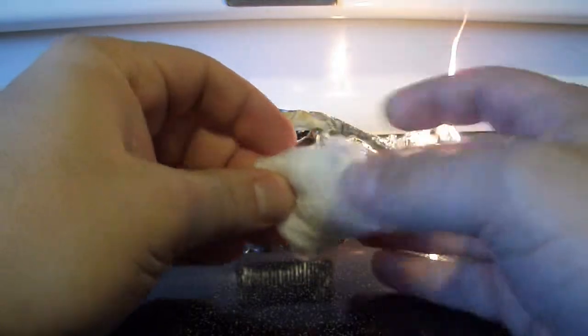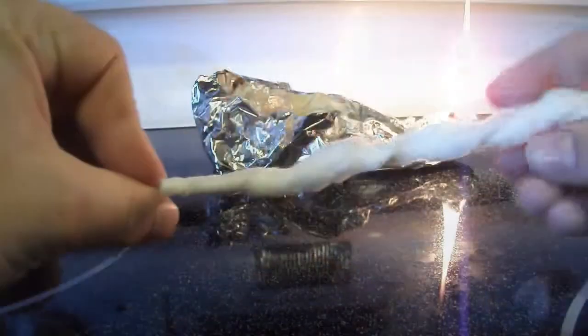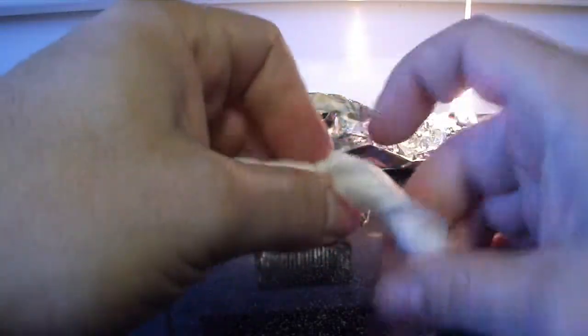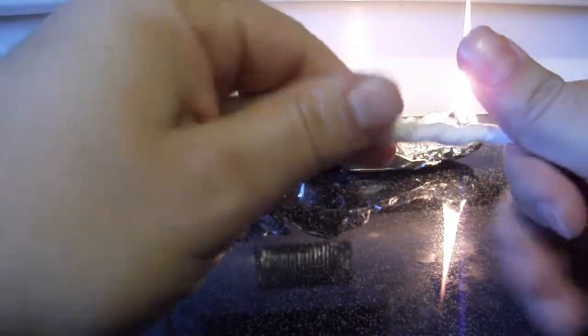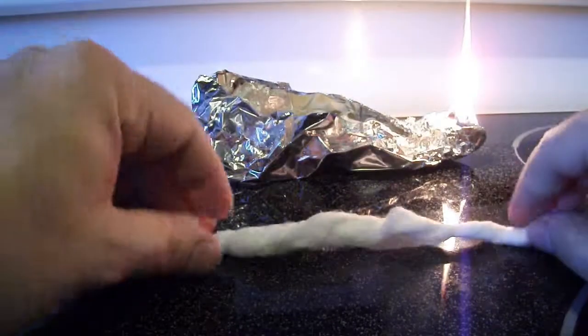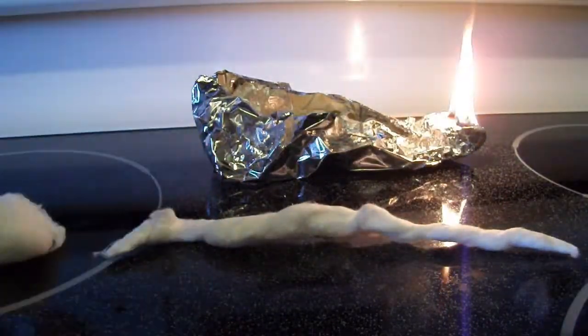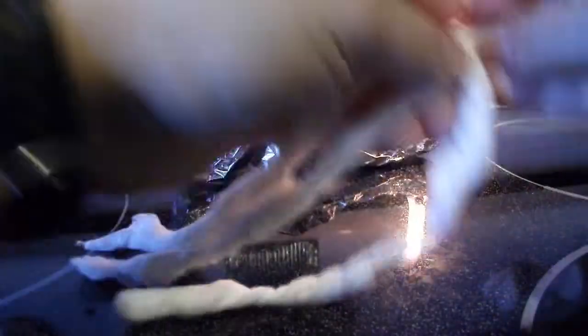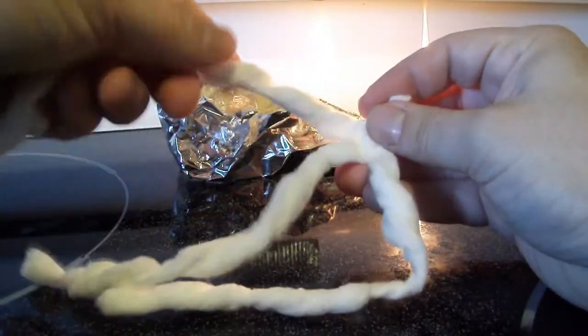Take a cotton ball and stretch it out and twist it into a roughly 1 1/8 inch diameter string. Try to keep the fibers aligned — it does not have to be perfect. Do this to the other two cotton balls. Take the three strings you just created and braid them together tightly.